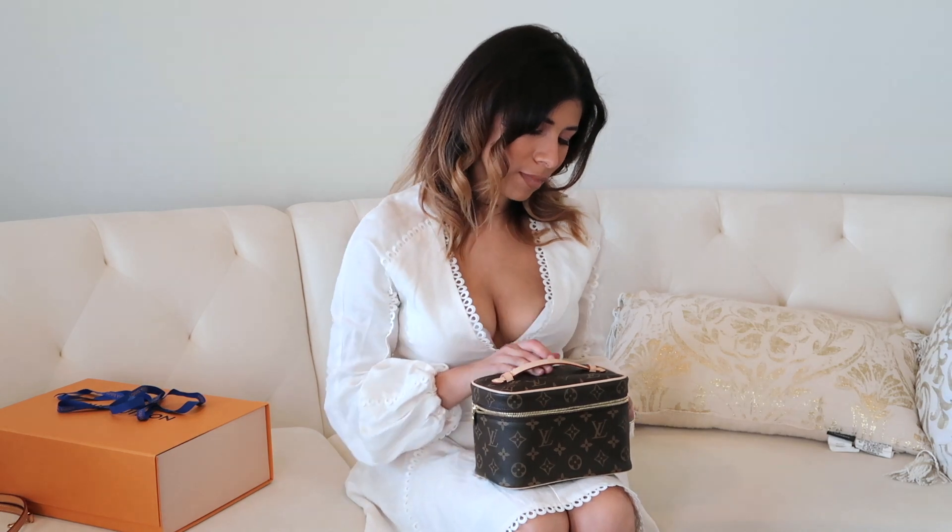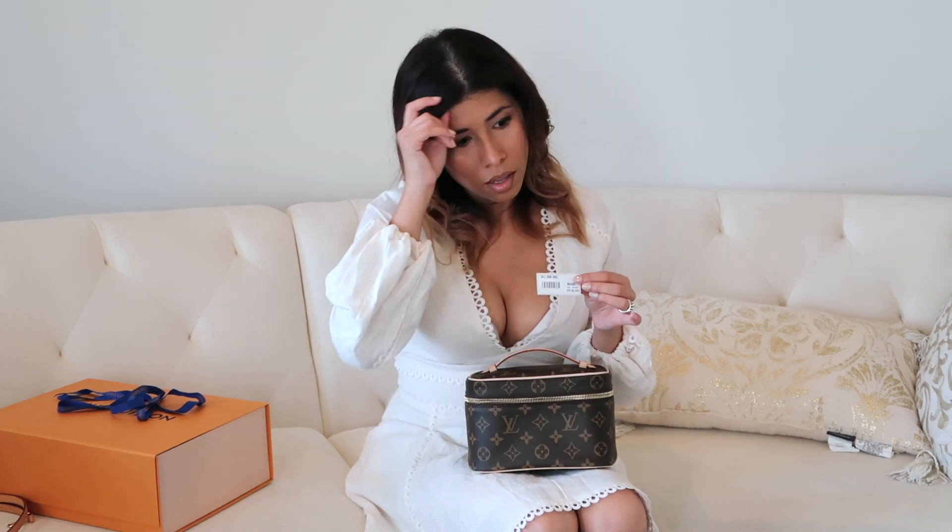I'm debating whether to keep it, and a big part of that is the price increase. When I ordered it, the price on the back was $875. Right now it retails for around $945, so it went up in price twice — once around March and then again shortly after.